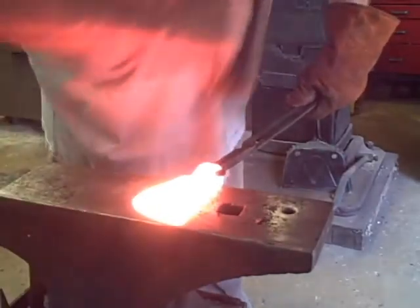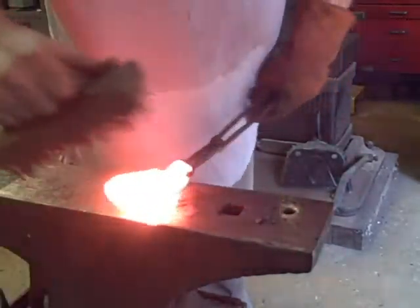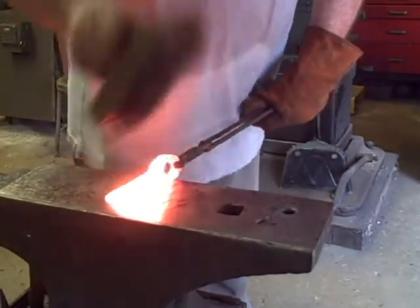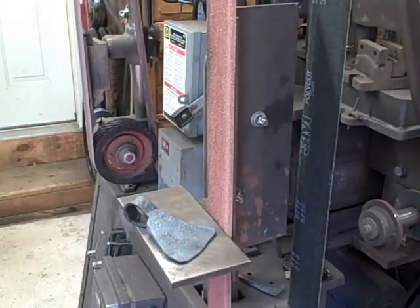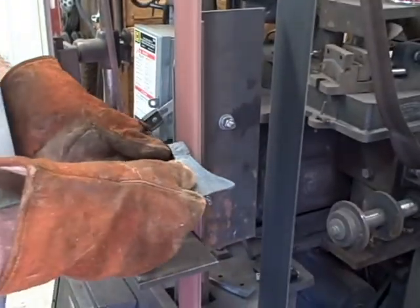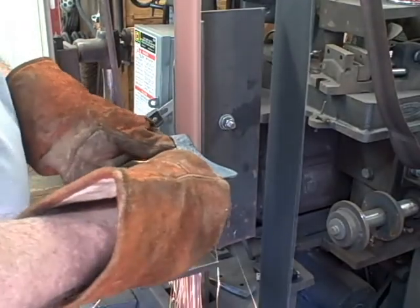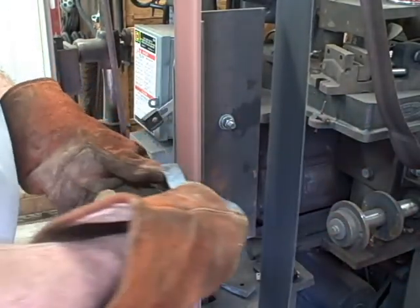I'm going to clean off as much scale as I can. I want this axe to have a shiny surface, so you're going to see me grinding a lot of that off and then polishing it. After it cools — don't quench this; it would be really hard if you quenched it. You just have to let it cool. I set this kind of thing on a soft fire brick and let it cool.